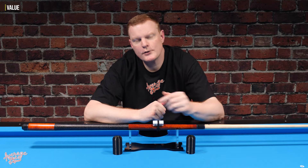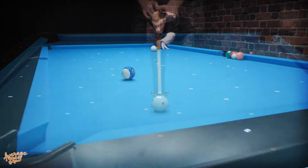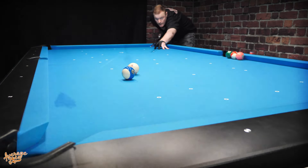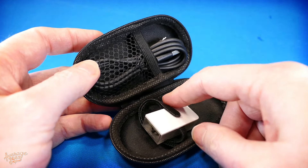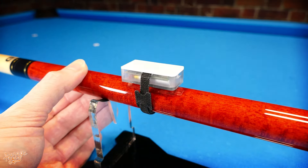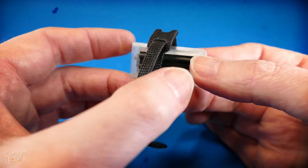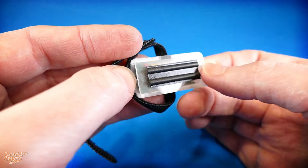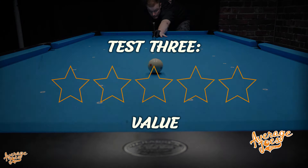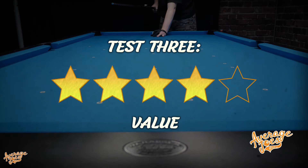Whilst it would be nice to see the QMD3 come in a touch cheaper, it would be hard to argue that you're not actually getting a lot for your money. When all is said and done, we have a specialist tool that when used correctly seems to be very capable of actually improving your pool stroke. And for many players, the value of that improvement would far outweigh the cost of this unit. So we're happy to award the QMD3 with a solid four stars out of five for value.